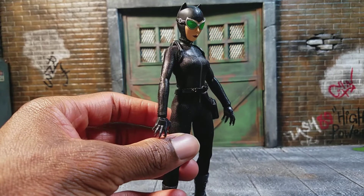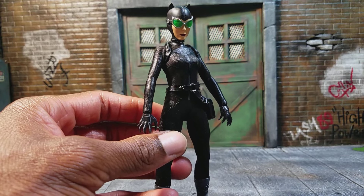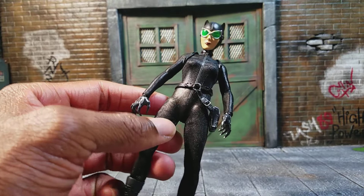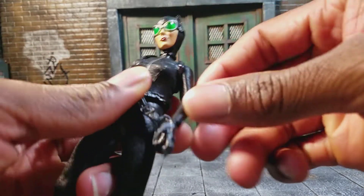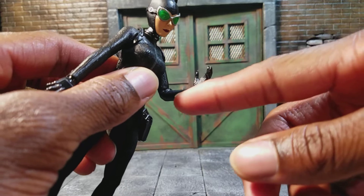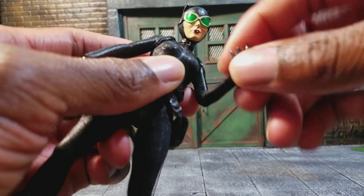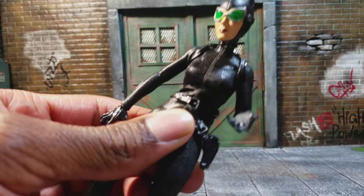Now the issues I do have with her come in the articulation. With these Mezco figures, I feel like some of the articulation is limited because of their clothing, and for this figure they just didn't add the articulation that was needed. The head looks up, moves down, side to side, left and right. The arm moves back and forth, up and down — moves up pretty far. She has no bicep swivel. She has a single jointed elbow, which really bothers me, but it swivels. The hand moves up and down, left to right. She has a really nice ab crunch, which I'm a big fan of — I think it came out really clean on this figure.